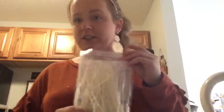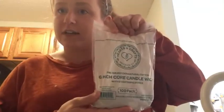Then you're going to need candle wicks, which you can get on Amazon or pretty much any craft store. These ones I got on Amazon, but I also got some from Michael's craft store. Then you're going to need wax. I have wax here and more wax right here, so I'm going to be making a lot of candles.